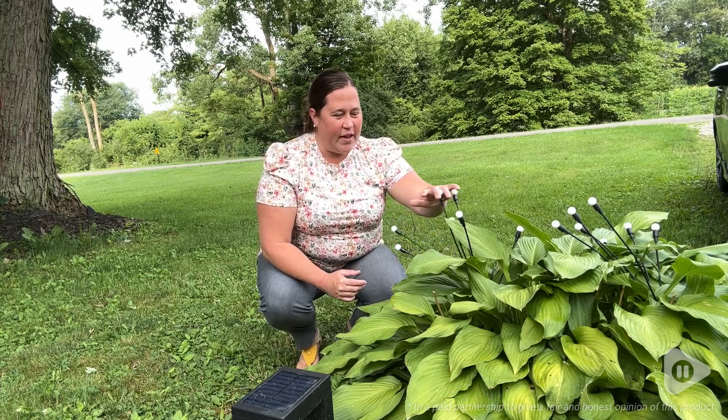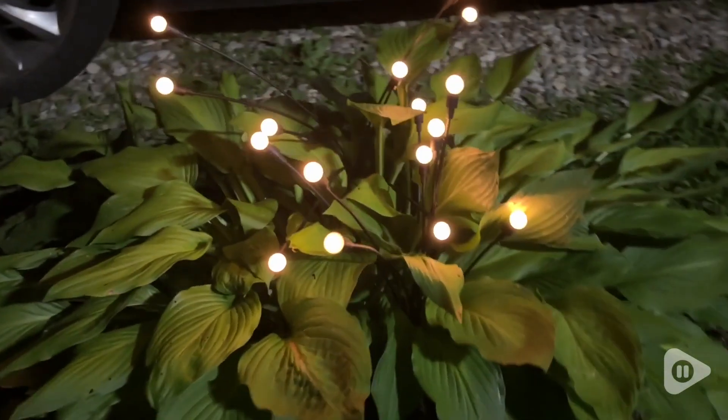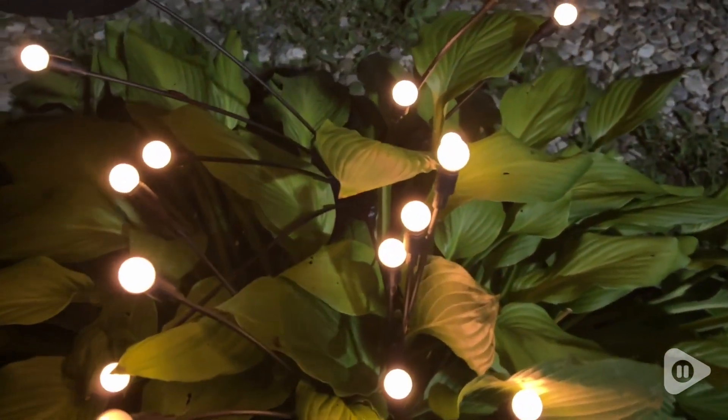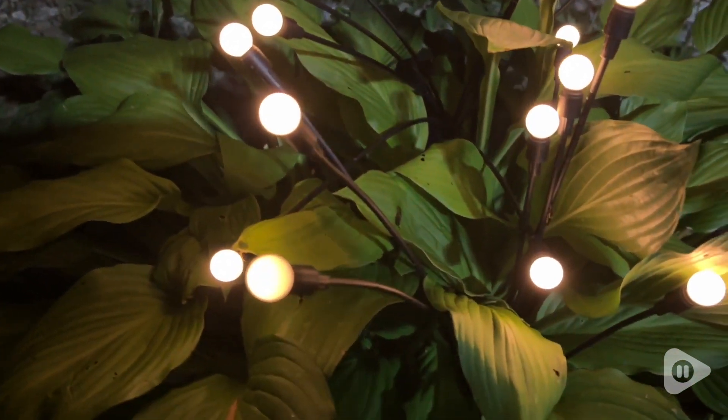Hi there, I'm Sarah with WTI. Have you ever seen solar lights like this? These beautiful solar lights from ASMAD have taken my garden to the next level. Look at how beautiful they are.